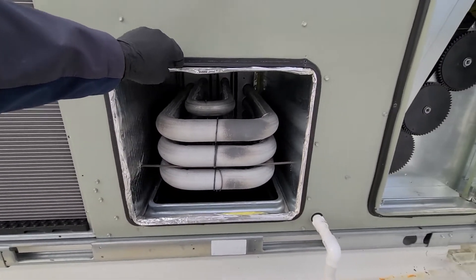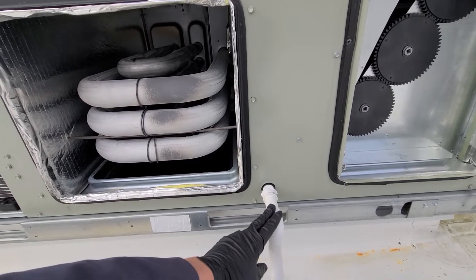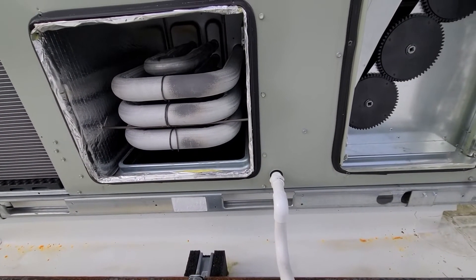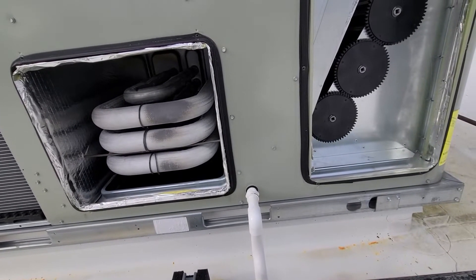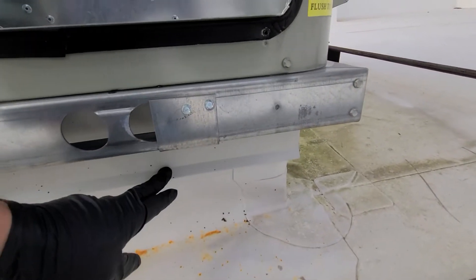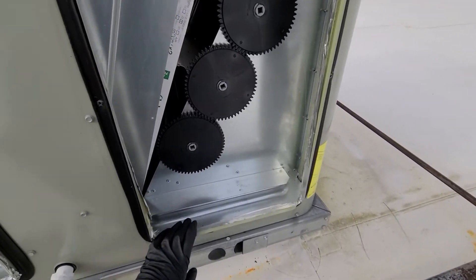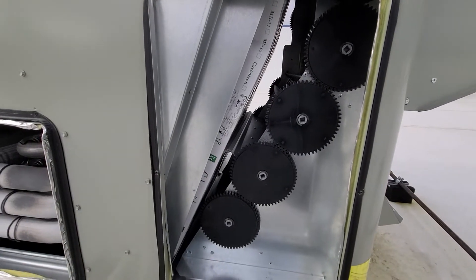Right here you have your condensate drain for the air conditioning, with this P-trap. The P-trap doesn't come with it — you always have to add it. Another thing you add is anchoring — making sure you're anchoring these units to the curb. I believe that's code everywhere, but I know it is up here in the Pacific Northwest.